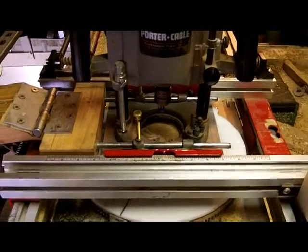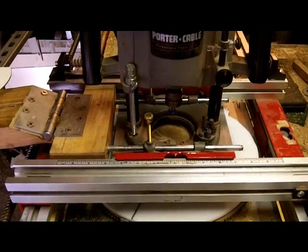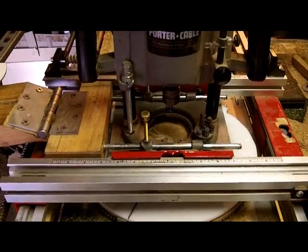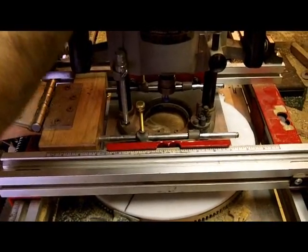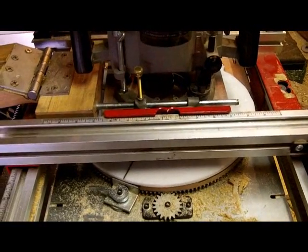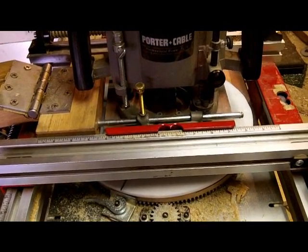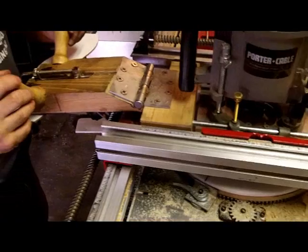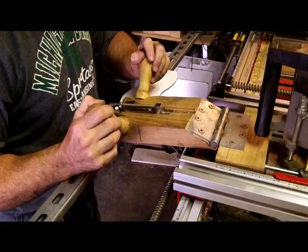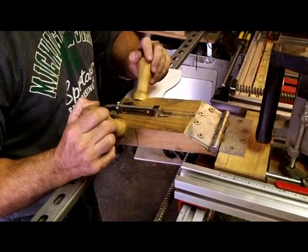We've done a couple of passes with the drive motor, and then we've done a couple of passes all by hand — feed and follow by hand. Here's a feed and follow that we're ready to do now. You can see Curtis is doing a complete feed and follow using his hands for both follow pressure and lead pressure.